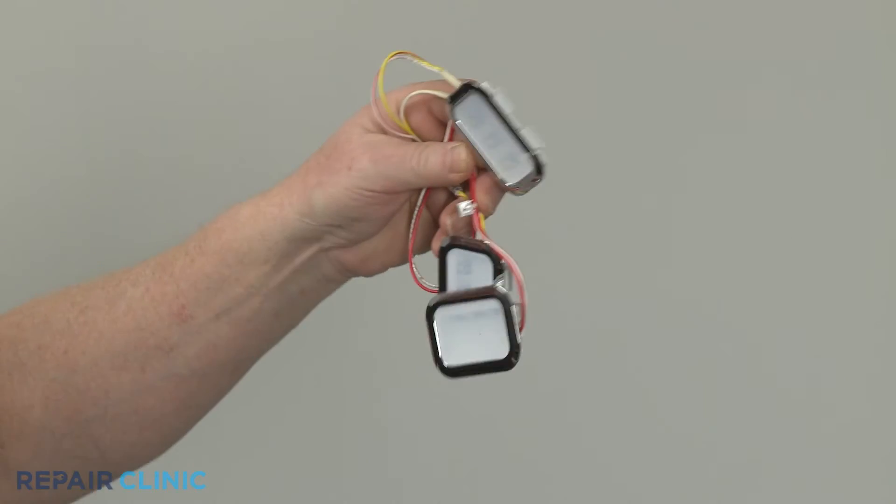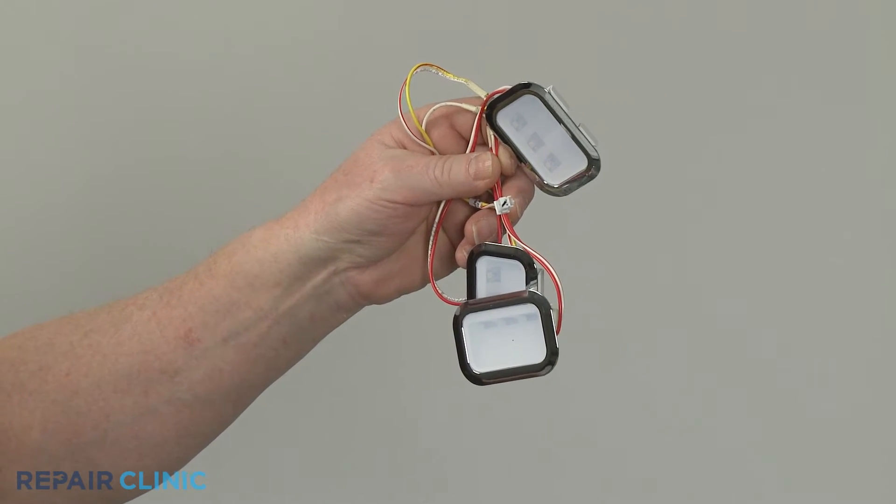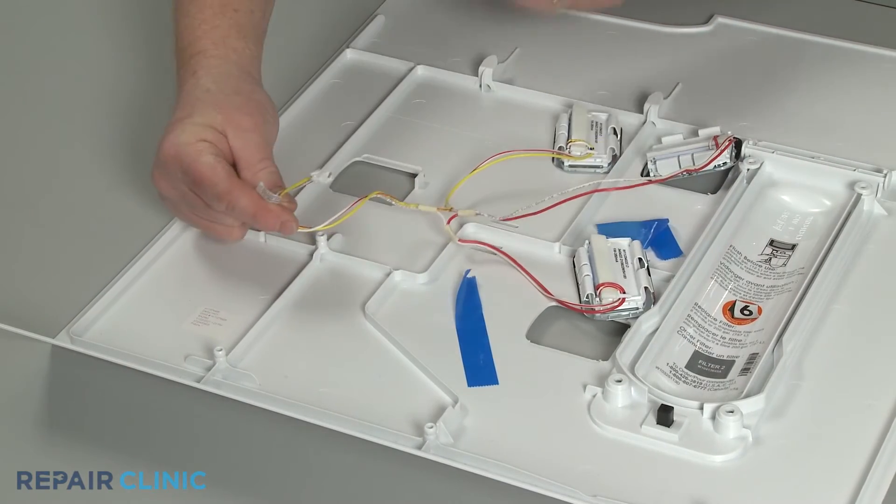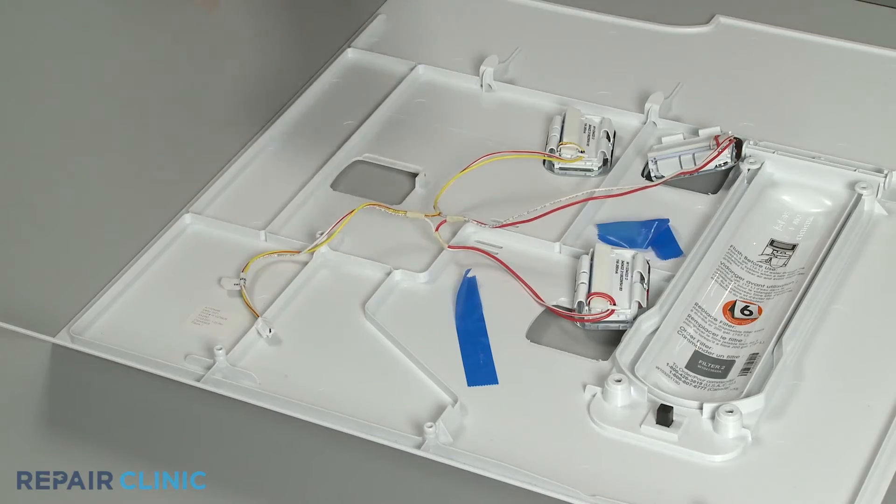You're now ready to install the new LED light assembly. With the wire connector facing the front of the panel, align and snap the three LED lights into place.